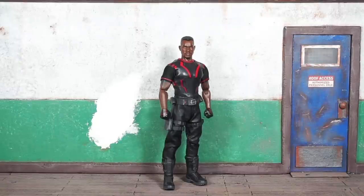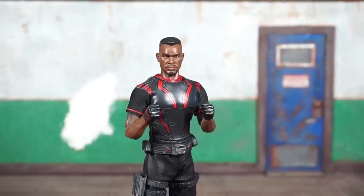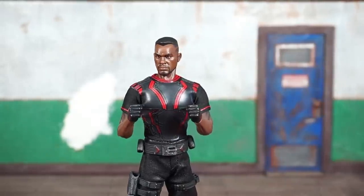Upon first inspection it looks like Blade and Gomez share the same buck. There are some really nice things here — double-jointed elbows, a nice range of motion, and he is looking really, really good. He comes out of the package with a relaxed neutral face and two fisted hands. Let's get into his accessories.